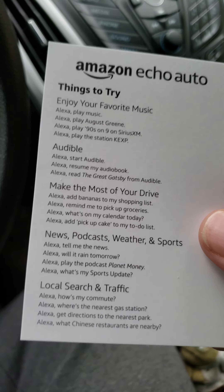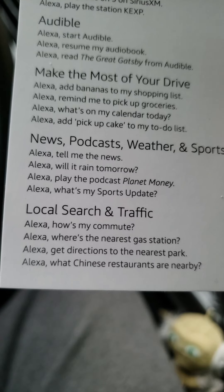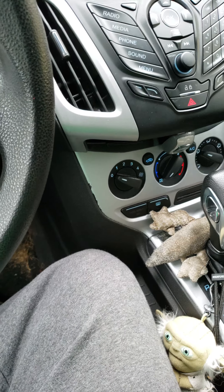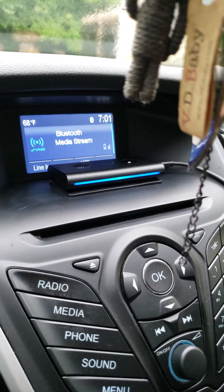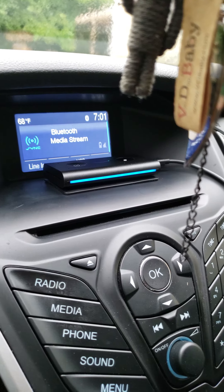Extra things I can do besides what I can already do in my house — we shall see. Anyway, there it is. Alexa, say good night. [Alexa]: Good night, sleep tight.